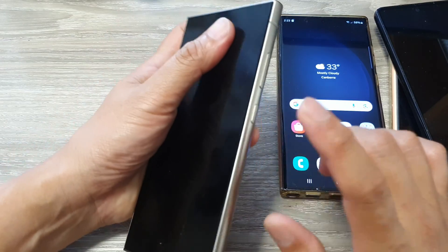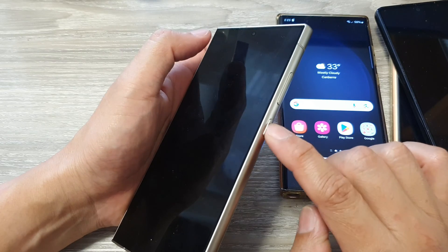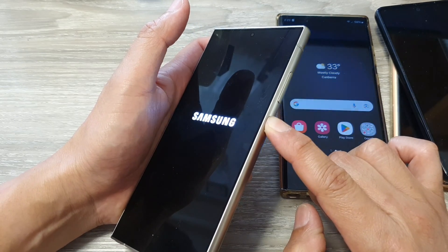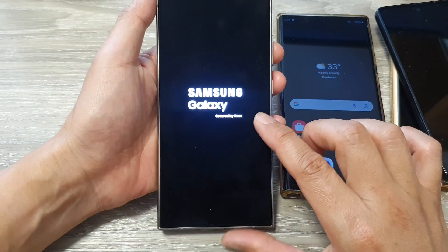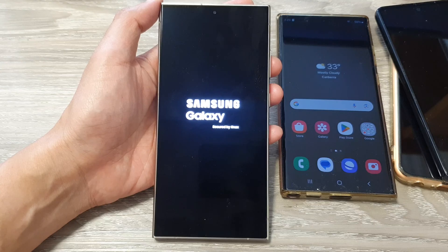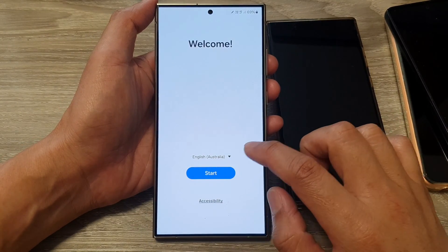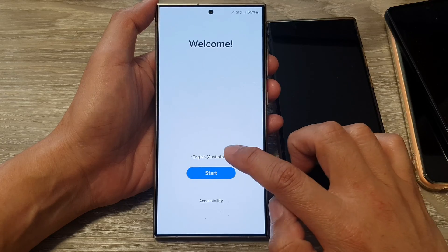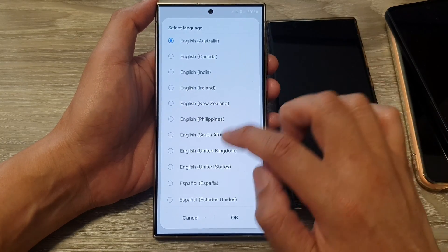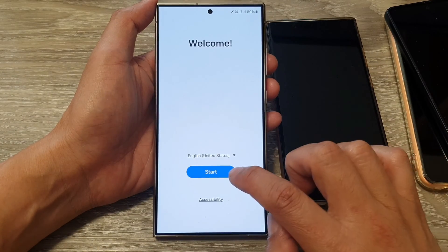The first thing we want to do is power on your Galaxy S24. Press and hold on the side button to switch on your Galaxy phone and wait for it to boot up to the welcome screen. On the welcome screen, make sure you select your language first, then tap on Start.